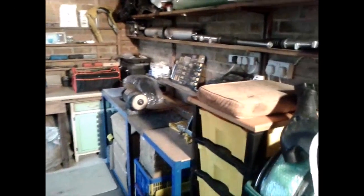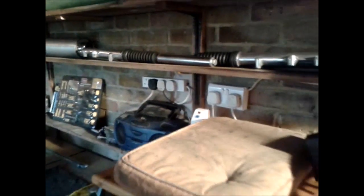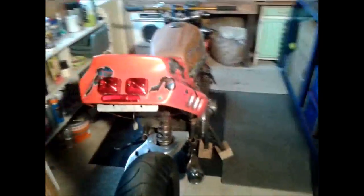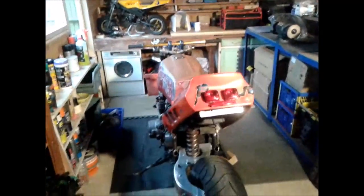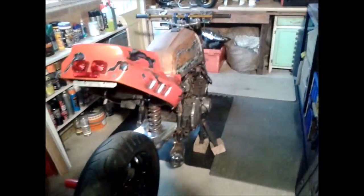Right, finally got the man cave kind of sorted, it's a bit tidier. Only got it three weeks ago, still got to sort out the electrics, but at least I can now work on the fighter. Loads of junk in here as usual.